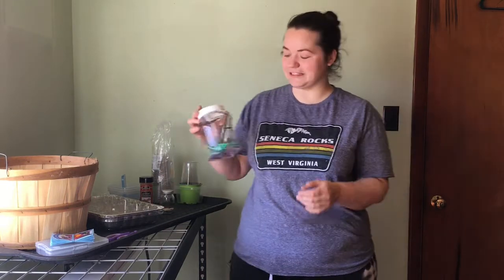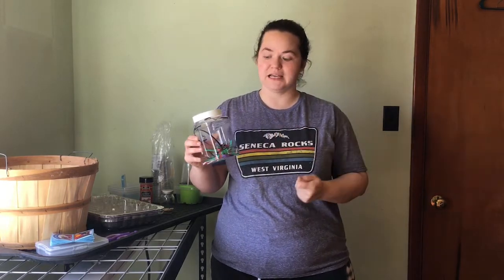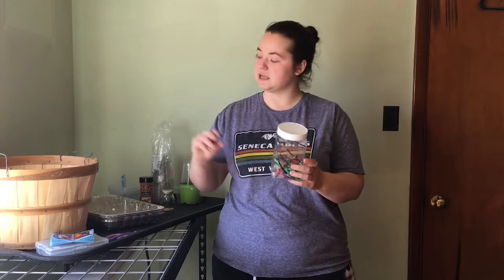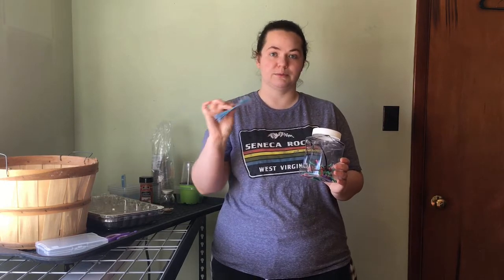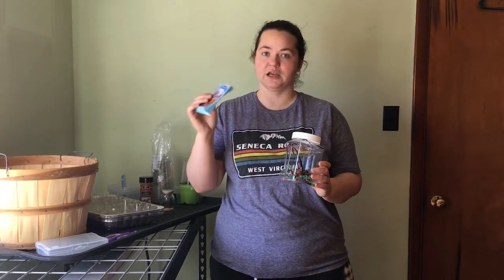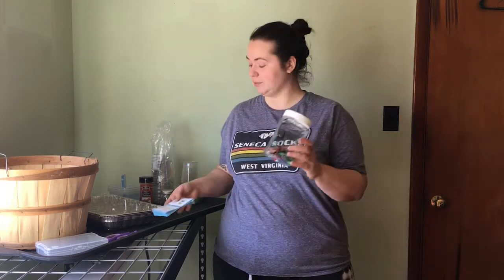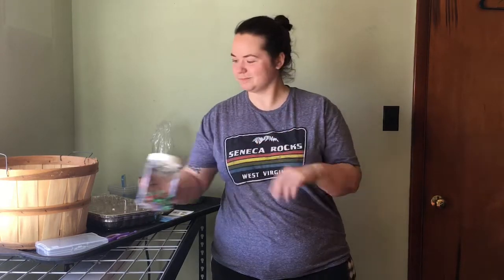One thing we do is keep a little canister, and every time something comes into our house with a bread tie or a rubber band, we keep them in there. We use the ties to help stabilize plants, and we've used rubber bands to separate our seeds so we know which ones are which. It's super helpful, super easy, and free — if you start collecting them, you'll be amazed how fast the jar fills up.